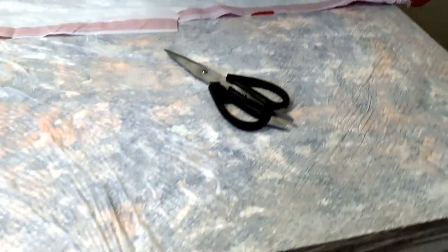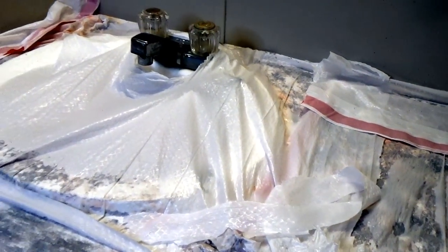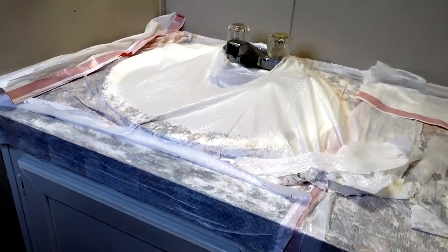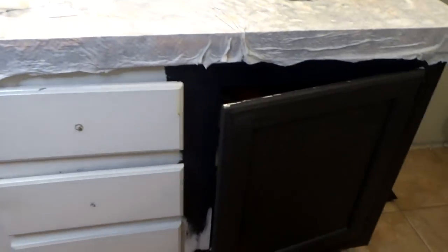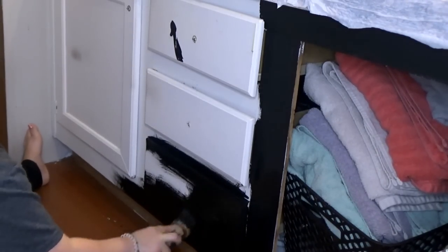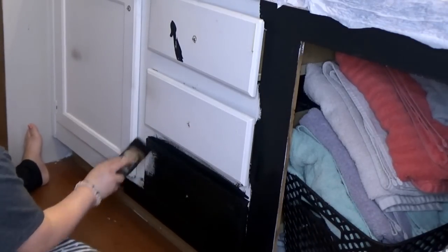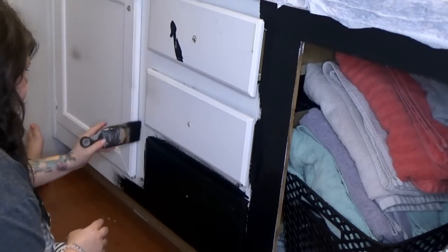I covered it with trash bags because that is going to help it stay moist and not dry out — that way it'll work a lot better. I usually do that whenever I work with my projects anyway. Just cover them with a trash bag and it just works so much better. I'm going to go ahead and let that sit and work on painting the rest of the cabinets now. By that time it will be ready for me to finish, prep, and get it all off.